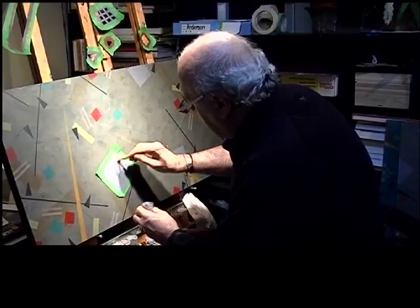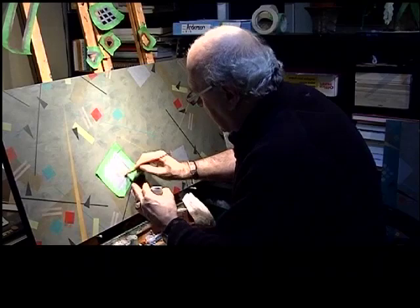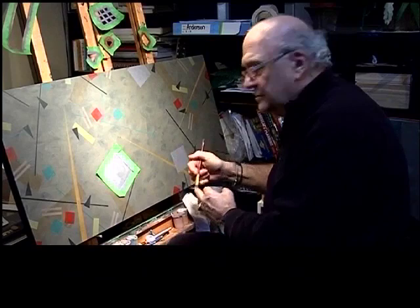Sometimes I will put the color in very transparently, in the sense that I won't fill it in completely. After a successful career as a ceramic artist, teacher, and designer, Byron Johnstead was looking for a new artistic challenge to tackle during his retirement.